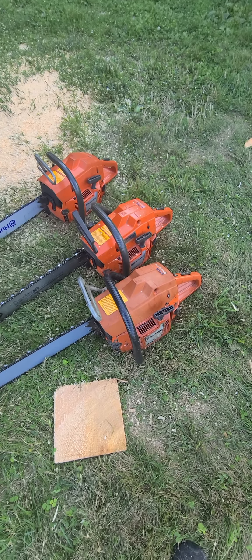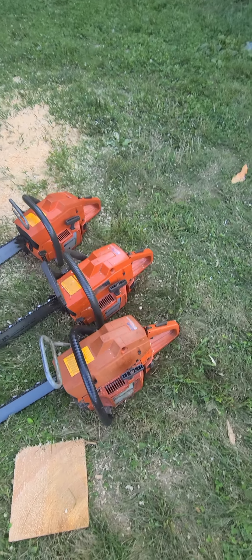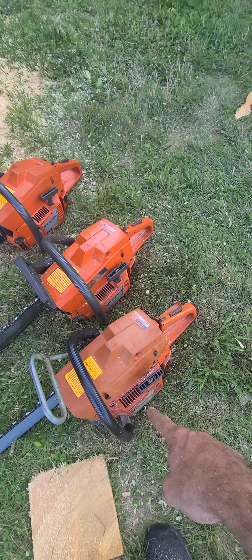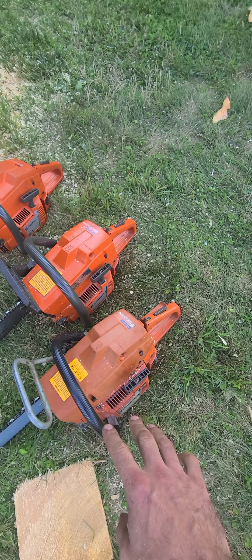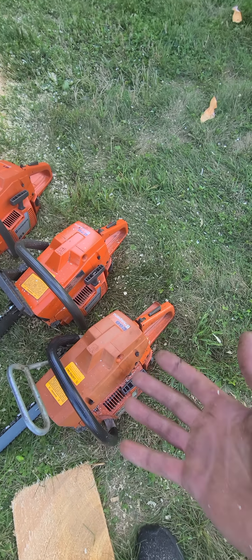Eric here from New England Chainsaw Works, just showing off a couple of these saws. We're going to compare the stock 272 against the modded 268 with the 272 top end. It's been ported, timing's been advanced on the ignition, and also intake transfers and exhaust timing has all been bumped up.